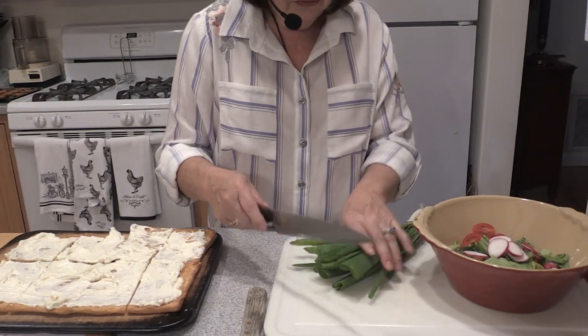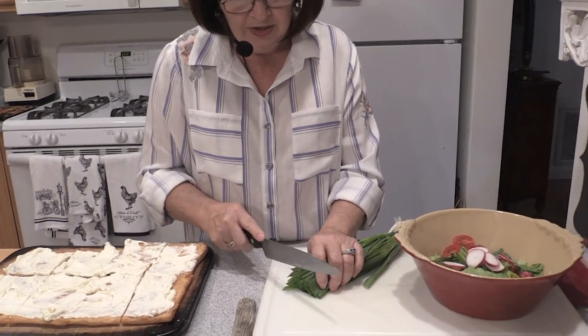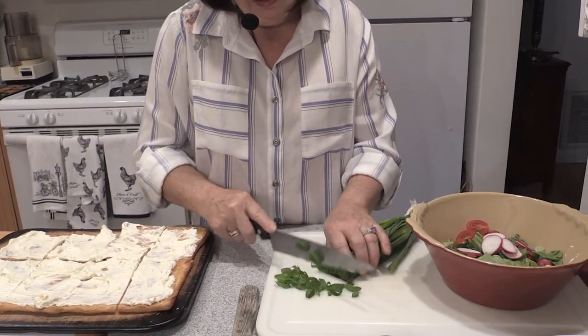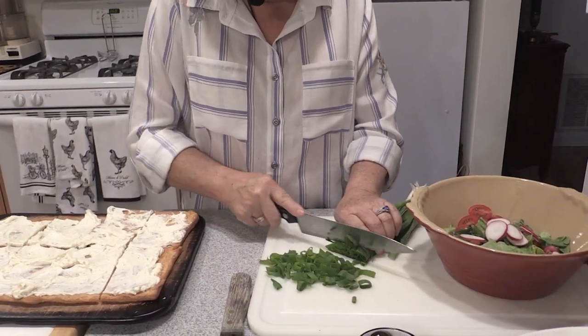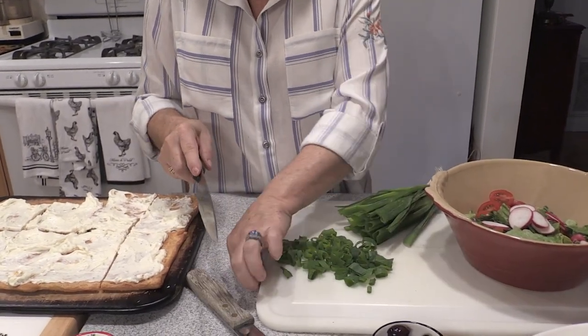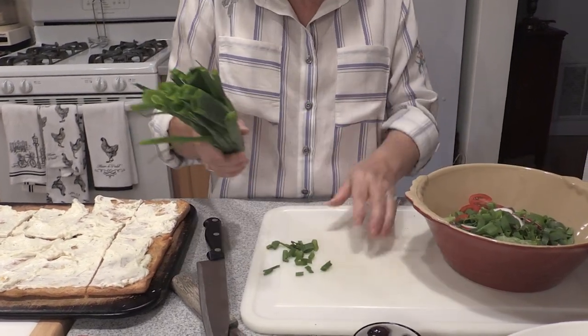I have a trash barrel there — I'm not throwing everything on the floor. These are scallions. I'm going to make one night for you an appetizer show where I make my homemade boursin cheese — it's really good, everybody loves it. It has green onions, garlic, and Dijon. Really killer.